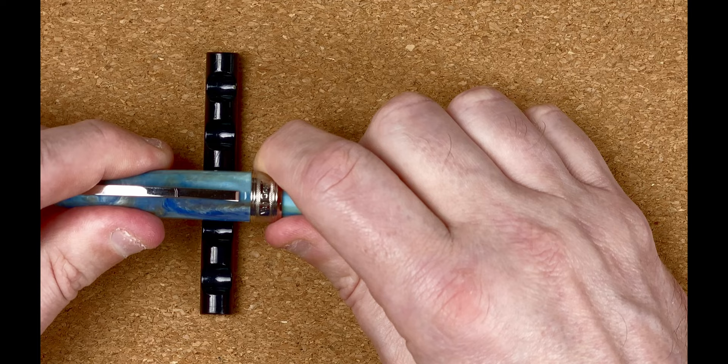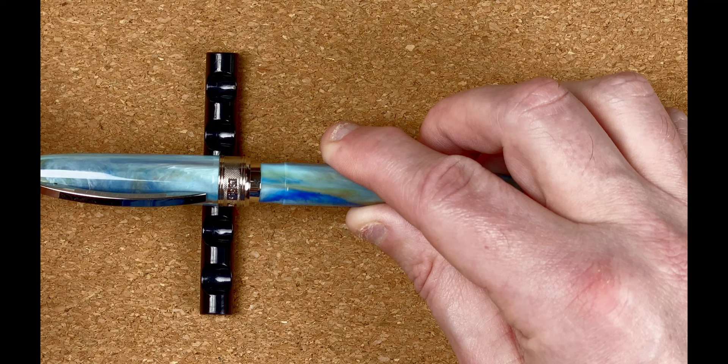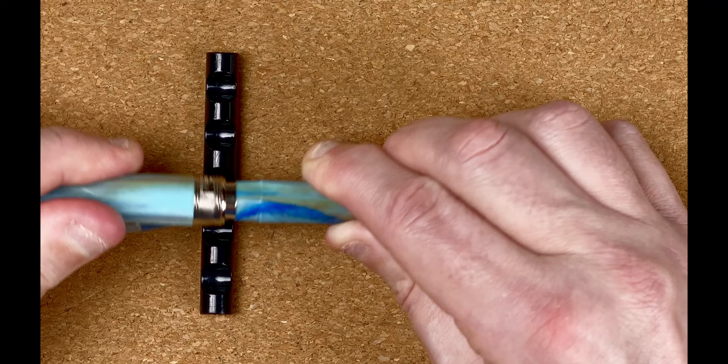The cap is a magnetic cap so it just pulls off. Once it gets to about a centimeter away it just pops back in — it's a fairly strong magnet, you've got to really pull hard to get it out.